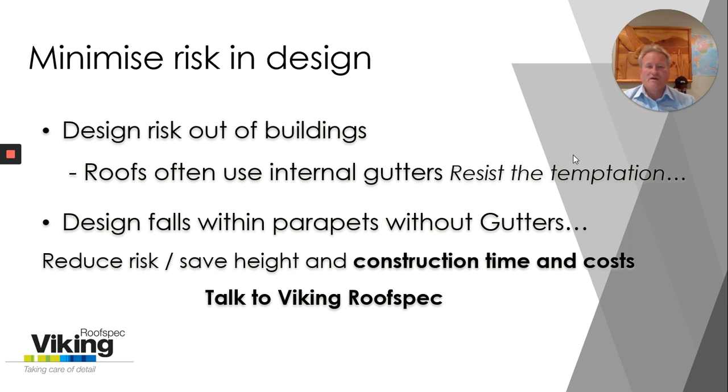Please, as always, the best advice that I give to you is in the early stages of your roof design, give your waterproofing supplier a call. Whether that's us at Viking RoofSpec or another supplier, give us a call — we can help you out. We know the typical situations and we can give you the best advice in detail.